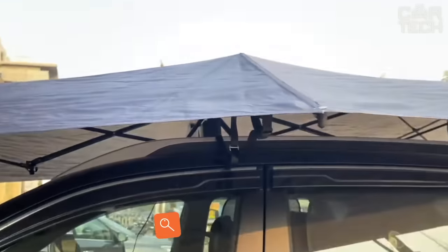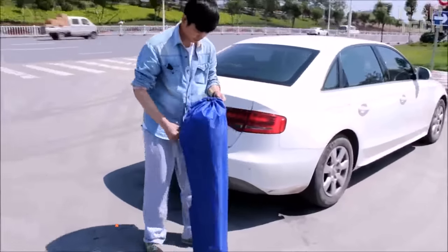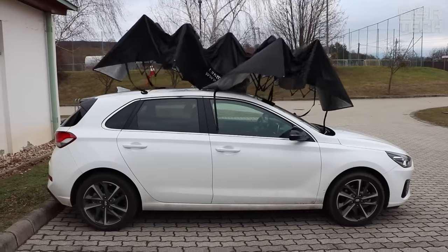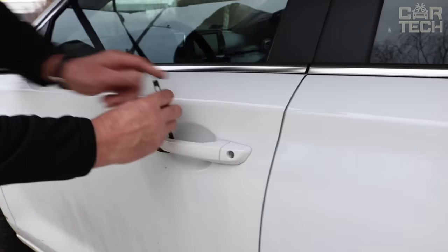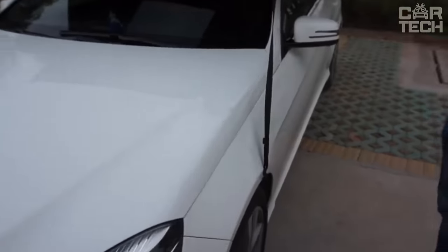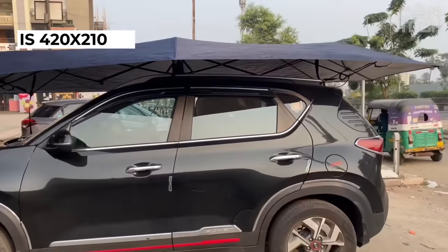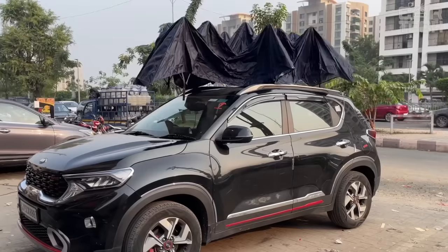An umbrella tent to protect your car: often you have to leave your car on the street due to the lack of a garage or when you come to another city for vacation or business. In order not to expose the paintwork of the car to the harmful effects of sun, snow, rain, or hail, you can cover the body with a special umbrella tent. The umbrella has its own stiffening frame and clings to the fenders of the car with strap-on hooks. The size of the umbrella is 420 x 210 cm, carefully folded into a bag and does not take up much space in the car.